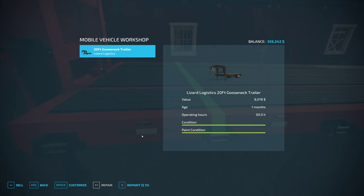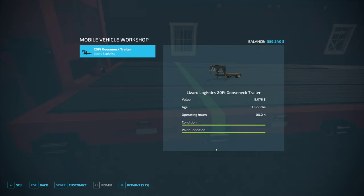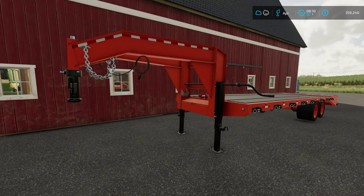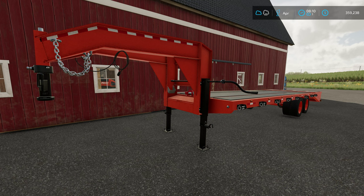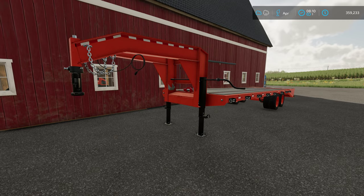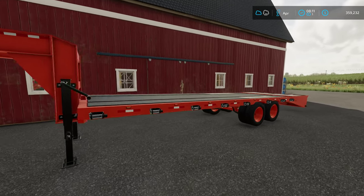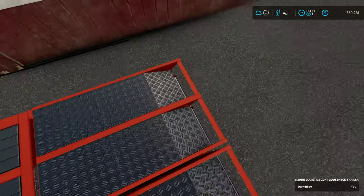The gooseneck trailer was cheap — about 8,000 bucks. And even better, because of the color configurator, it is truly in Kubota orange. You might say, 'Brad, we already have a trailer.' Well, this one holds more wool pallets — maybe eight to ten more. It's a gooseneck so it'll go on the back of our Kubota pickup that we don't use a whole lot. I think it also has ramps that come out the back — looks like it might.